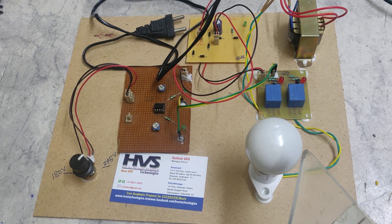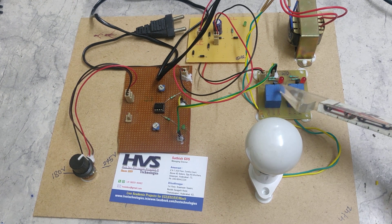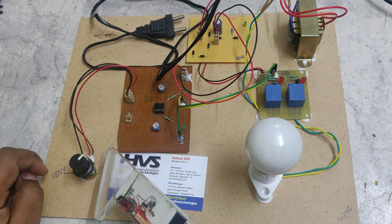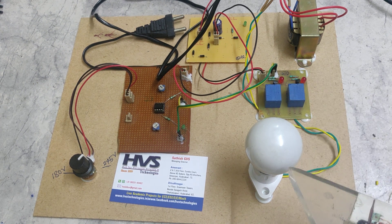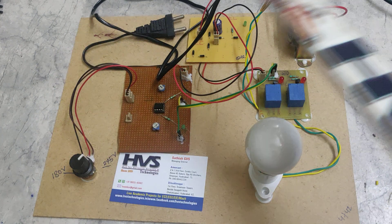We are implementing an AND gate with the help of two relays. Whenever the voltage is above 180V AND below 245V — when both these conditions are satisfied — then these two relays are in the ON state, and the load will receive the main power supply.